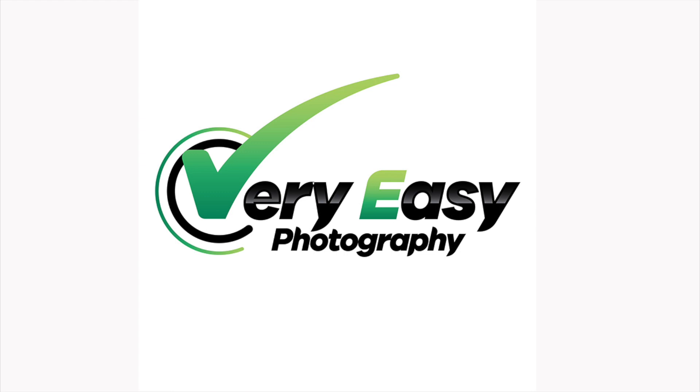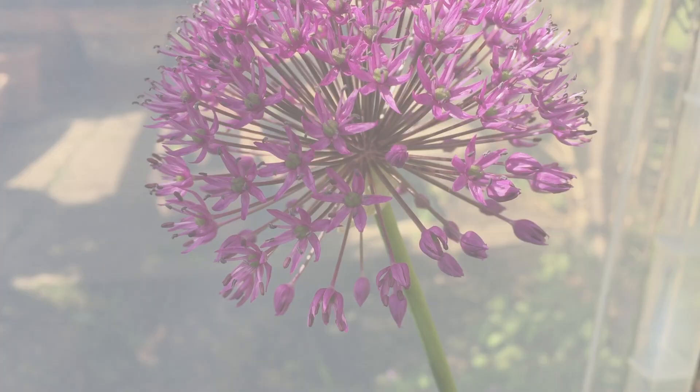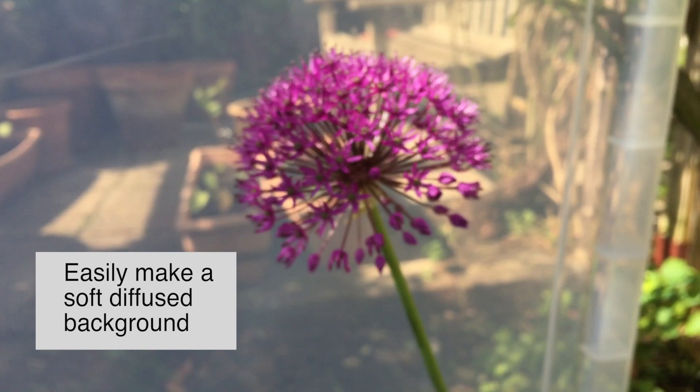Hi there, it's Nick Gregan from Very Easy Photography. As you can see, for this shot I used a clear perspex backdrop and I've shot this on f4, quite a narrow depth of field. There's the resulting shot.